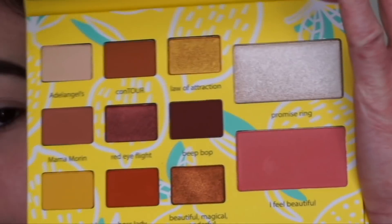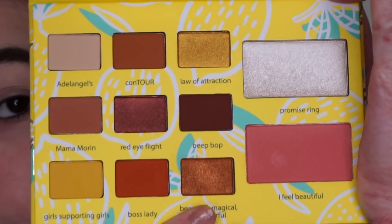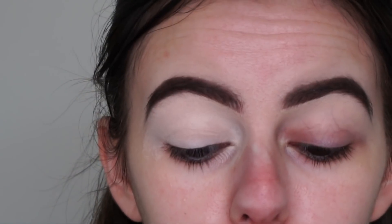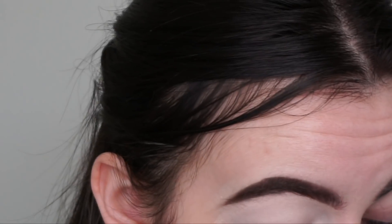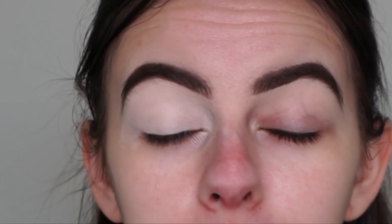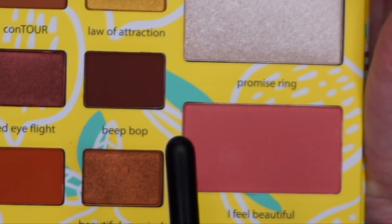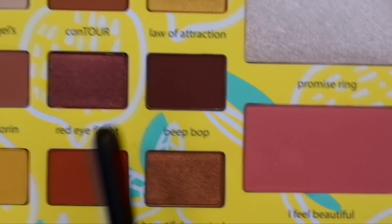The palette is very neutral and wearable for every day. I love Adeline — she's so talented and creative. I love the way she edits and her positivity. I'm going to do a half cut crease look today, so I'm starting with the shade Bebop, the darkest brown in the palette.